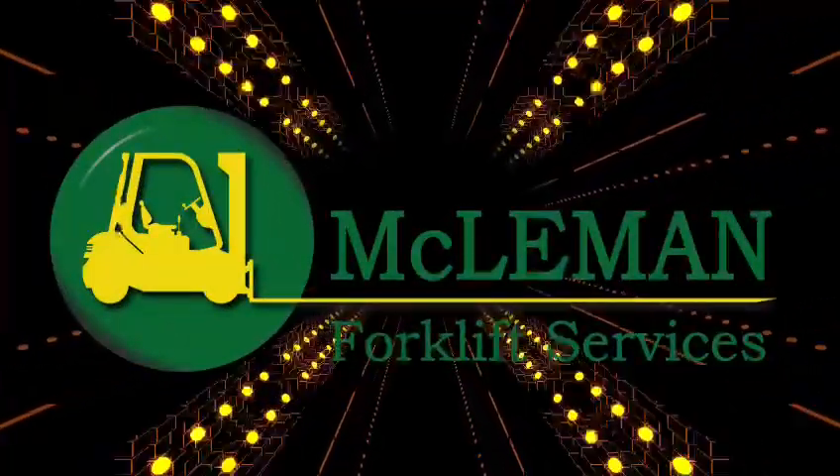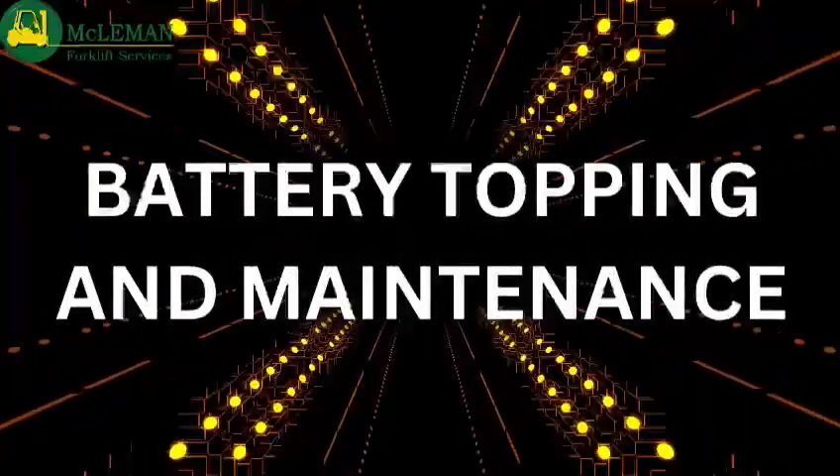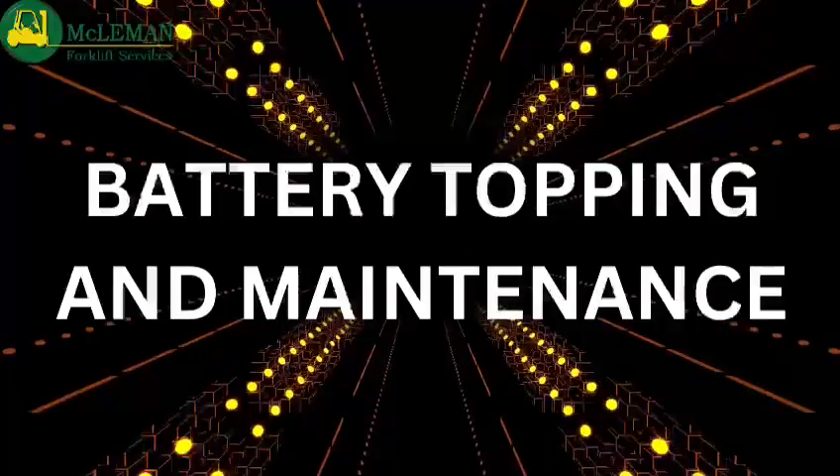Hi, welcome to McClemon's instructional video. Today we're going to be teaching you how to maintain and care for your electric forklift battery.